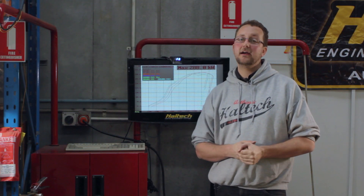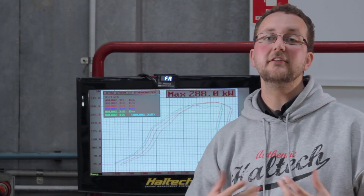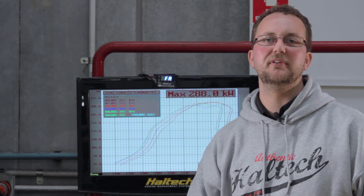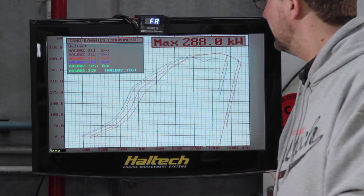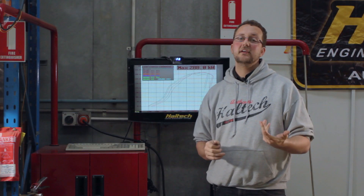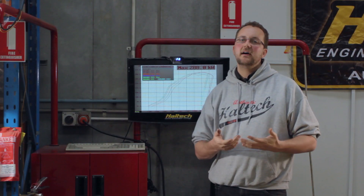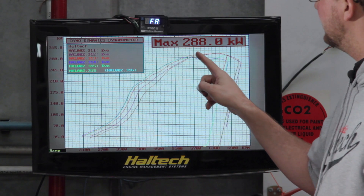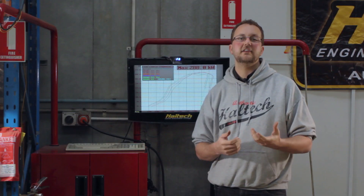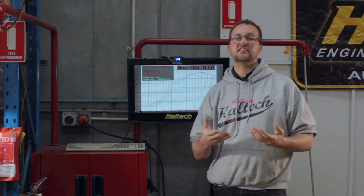It's worth noting at this point that I do have closed-loop O2 turned on to compensate for any loss or gain in engine efficiency when doing power runs with the cam at a less than optimal position. We can see the power runs displayed on top of each other here, and can see the power band is moving as the cam angle is adjusted. At the RPM these power lines intersect, I'll go into the cam angle table and mix the four results together versus RPM. This will give us the best power across this RPM range.